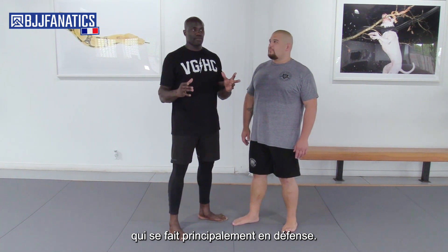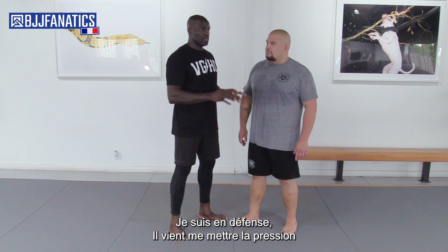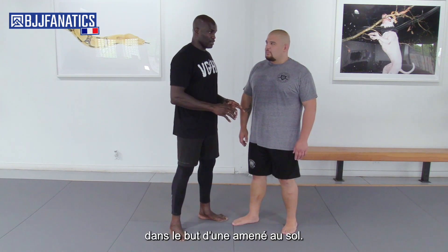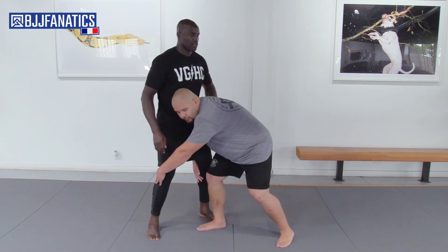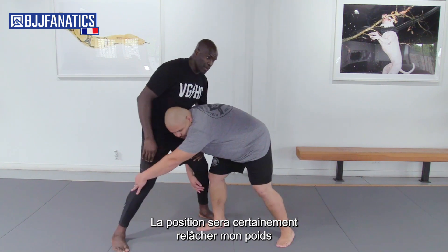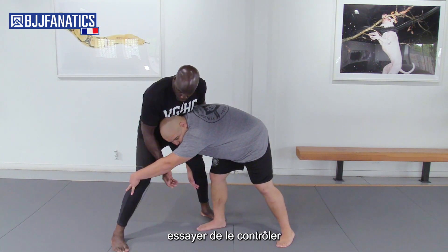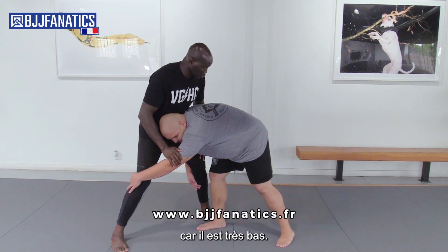Essentially, when you're on the fence — against the fence — I'm against the fence and he's coming to press me because he tried to take me down. Here's the situation: he goes for the takedown. The position will be dropping my weight, try to control him. I don't have that much leverage because he's really low.